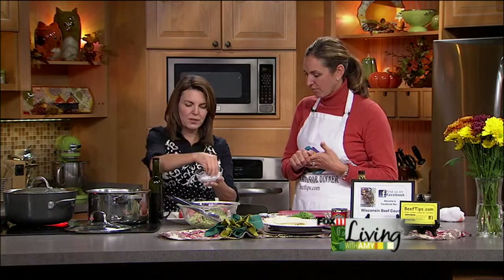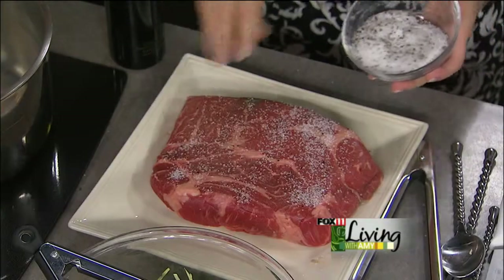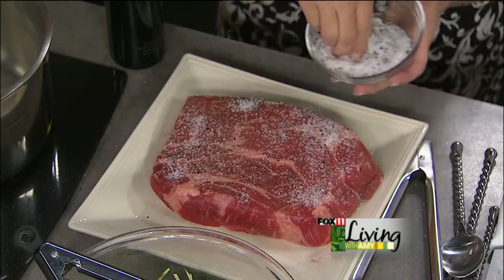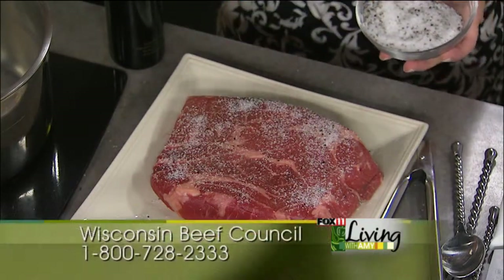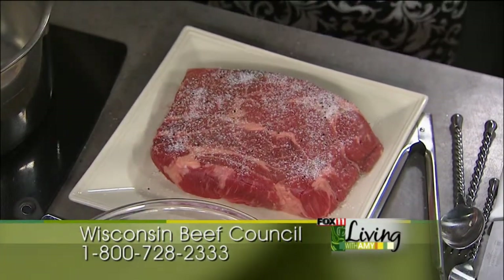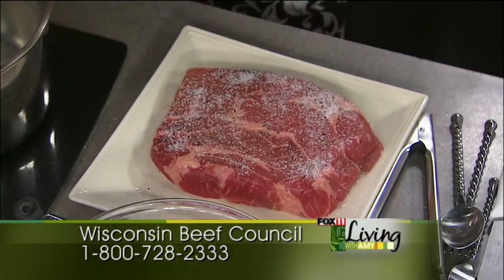So we started out with a nice big chuck roast — about a three-pound chuck roast. Season it with salt and pepper. This is our blend: a cup of kosher salt to one tablespoon of coarsely ground black pepper. Keep it alongside your stove — it's easy to just pick up and season meats, chicken, pork, whatever.